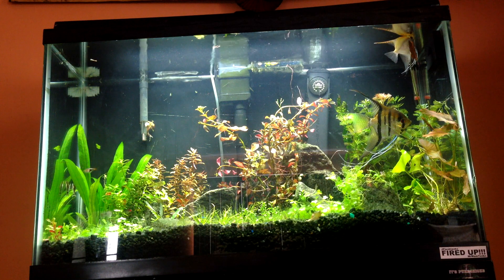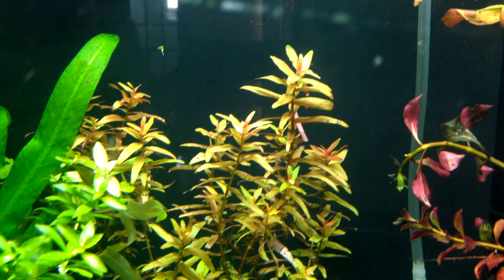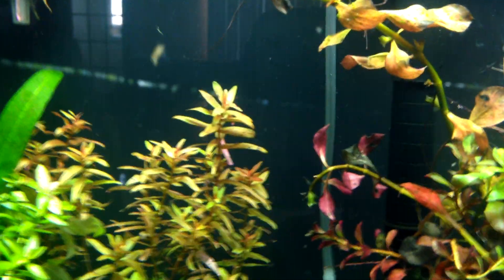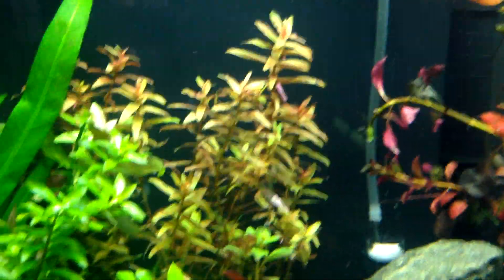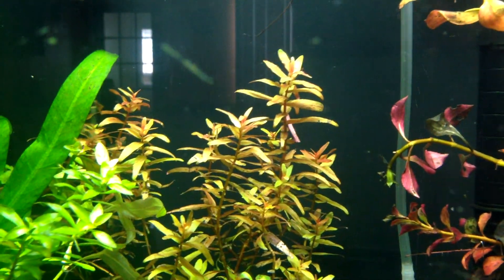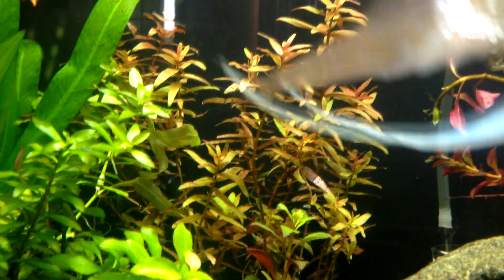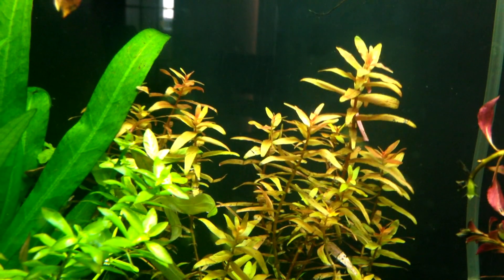Let me give you a rundown of the plants. Over there is some Rotala Colorado I got from a local fish store. This has become a really favorite plant of mine — it just looks so beautiful. I love how it's growing. The bottom is dying off just a bit but the top is going crazy.